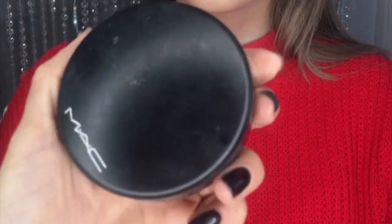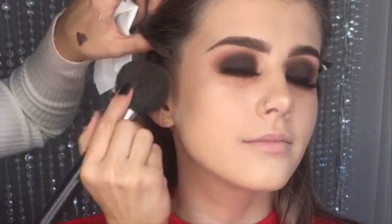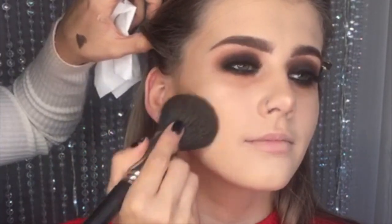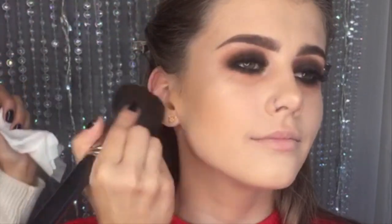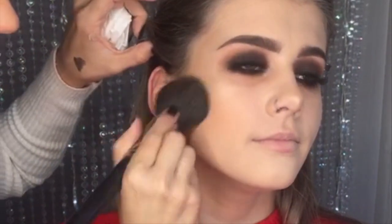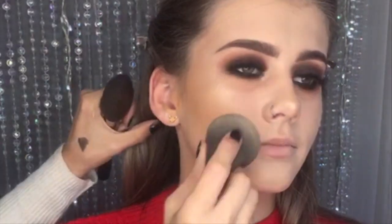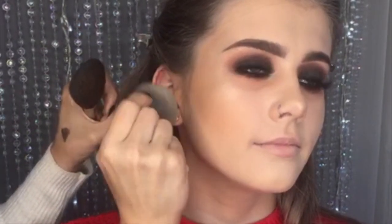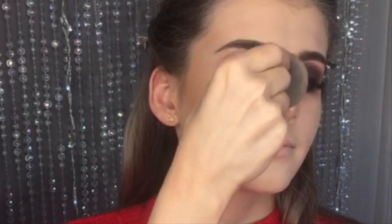I'm now going to use the MAC Mineralize Skin Finish Powder in the colour Medium Dark. You want to start right from the top of the ear and bring it down, then blend it all in with the Beauty Blender — you don't want any harsh lines. Gone are the days of striped contour.